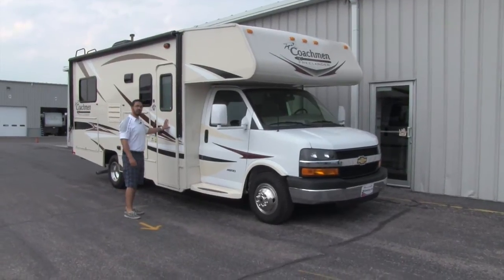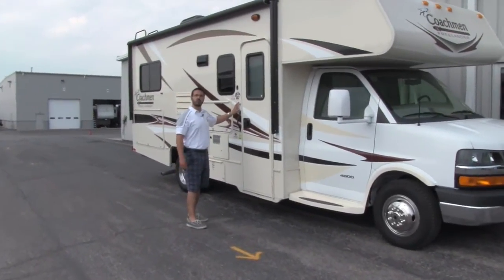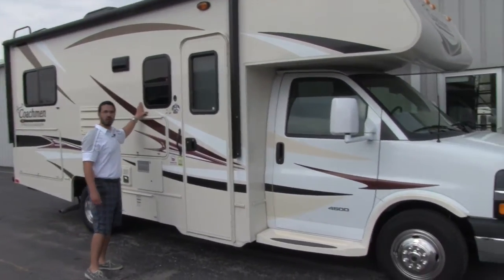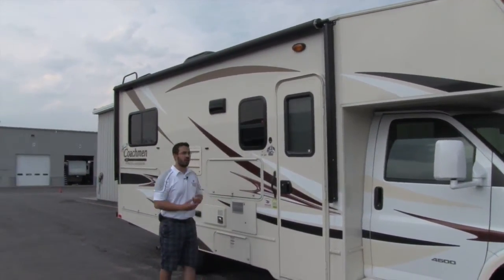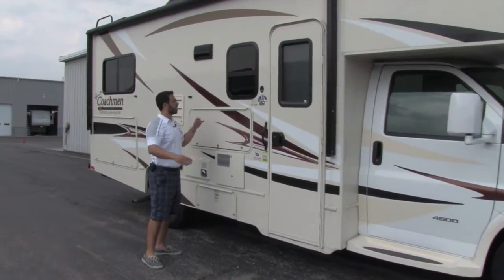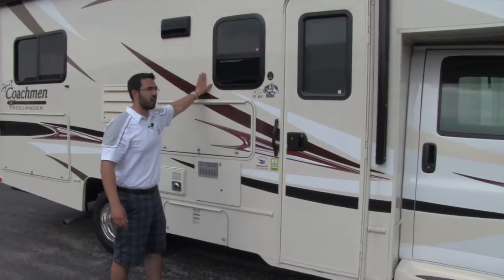On the motorhome side of things, one of the things I like that Coachman does is they use colored fiberglass. What that means is this is going to be colored all the way through. The advantage to you is that if this gets a scratch, you're not going to notice it. On other manufacturers it'll scratch and you'll see a big white scratch — not on the Coachman. It's still going to be the same color underneath.